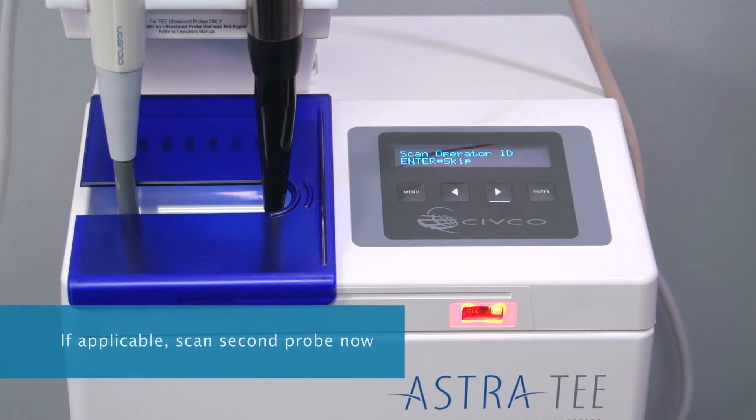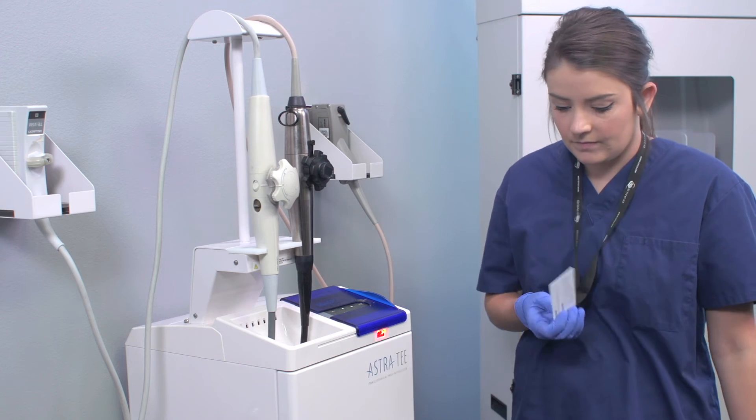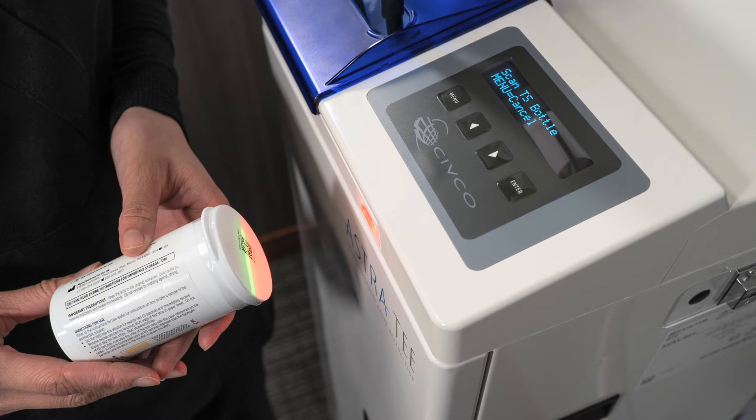If you're doing a single probe, simply close the door. If you're doing a second probe, put on a fresh glove, scan the second probe, and follow the prompts. Do not try to add a second probe once the door is closed. Closing the door turns on the scanner and the display reads 'Scan Operator ID.' Press Enter to skip.